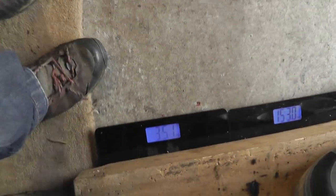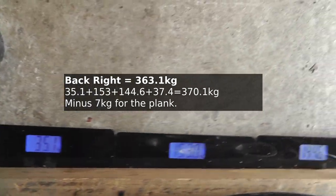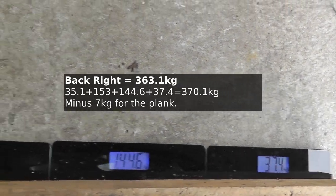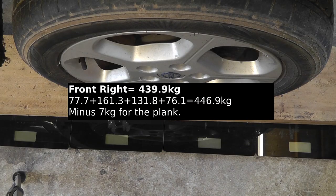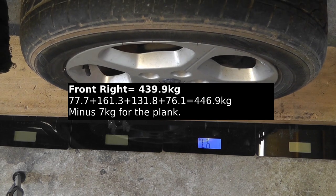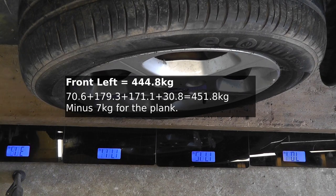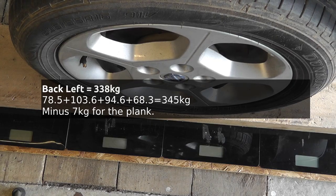Reading the individual wheel positions now: back right, front right, front left, and back left — recording the scale readings at each corner of the standard Freelander.